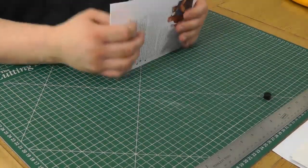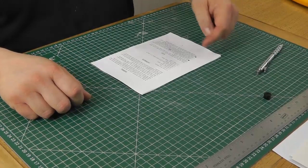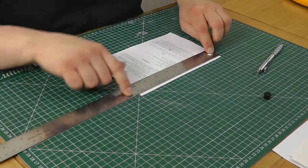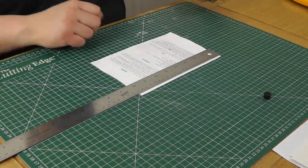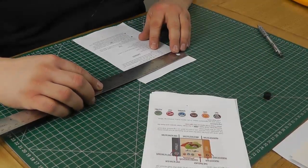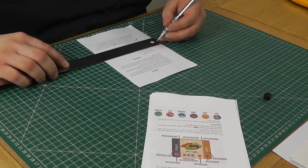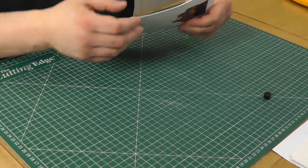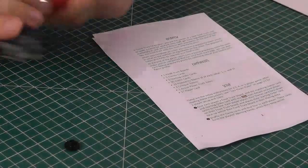Now we need to lay out where we want our holes. It's a good idea to have one right in the middle and then one at each end. If you're using four screw posts, you might want to space them evenly. I find three is a good number — firstly because it binds fairly well, and secondly because it's easy to lay out. At 21 centimeters across, I put the first one at 10.5 centimeters, and then go 20 millimeters in from each end, coming across 10 millimeters — that's where I'll put my holes.